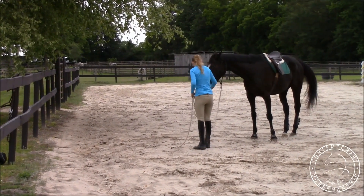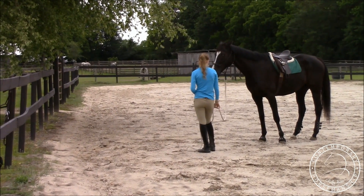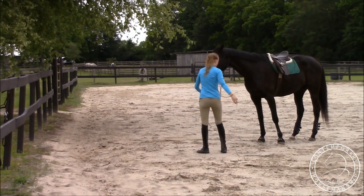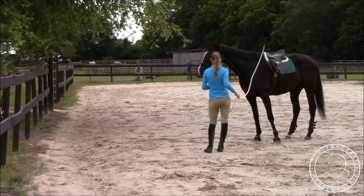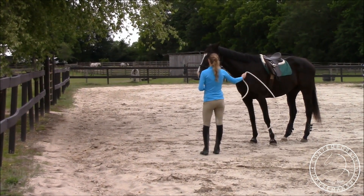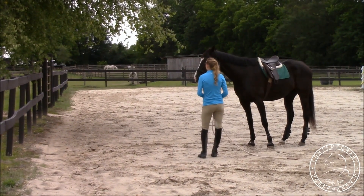This will help with trailer loading, going around objects, sending over jumps, all kinds of things like that. He loads really well — I just wanted to get him a little bit more handy here. But again, I want to do the desensitizing just like I did with the lunging.